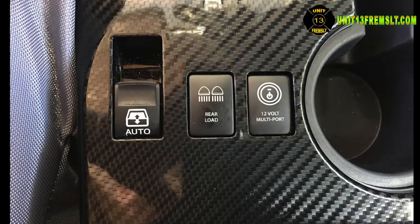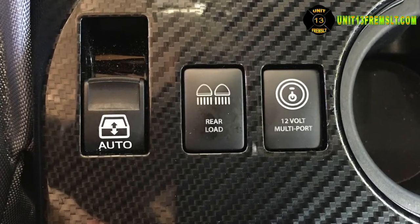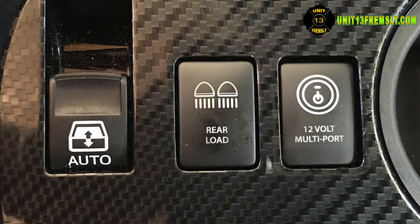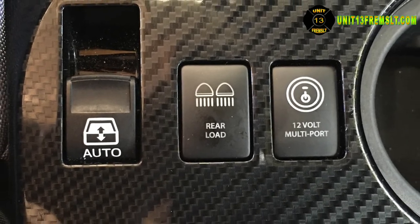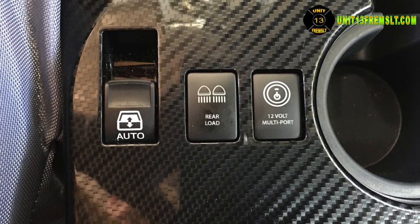There are several models available for the 4Runner and just before I made this video they introduced some rocker switches. Don't feel limited by 4Runners alone — they also cover a lot of different off-road type vehicles, so go check out their website. All these switches can be customized with your choice of logo, image, text, and backlight color.